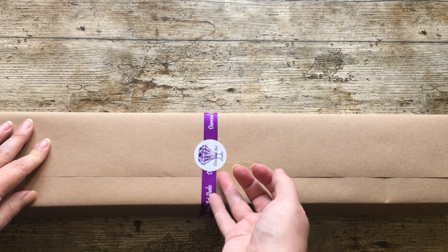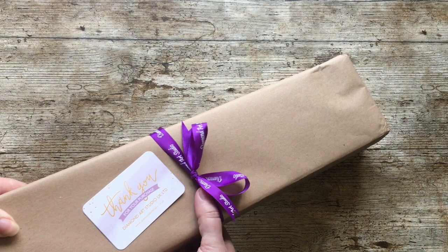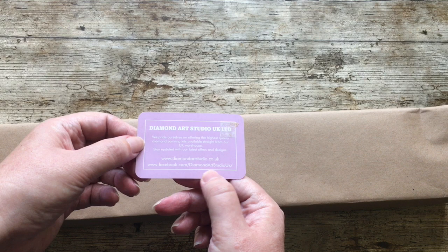Apologies if I sound a little strange - it's quite a big box so I have to stand up, and I film with just my phone. Let's get this off. I hate to break the bow so I have to slide it off the bottom. We have our usual little sticky here - thank you for your purchase, their website, and details of where to find them on Facebook. I think they're on Instagram as well.